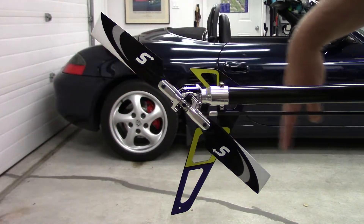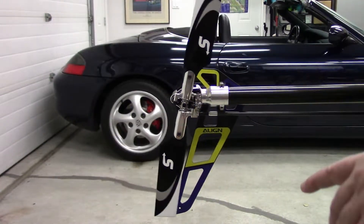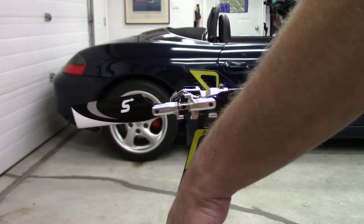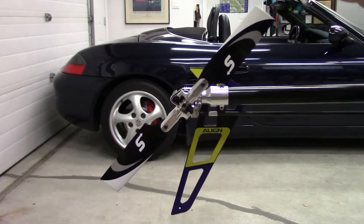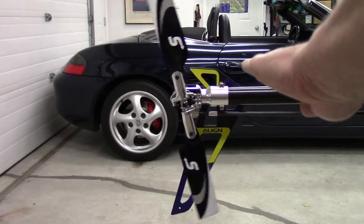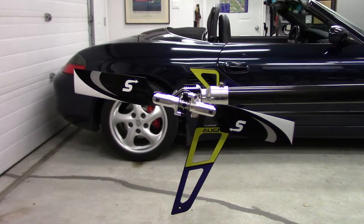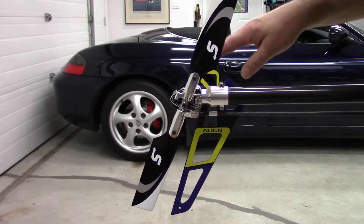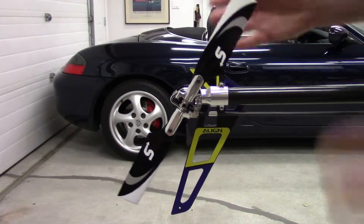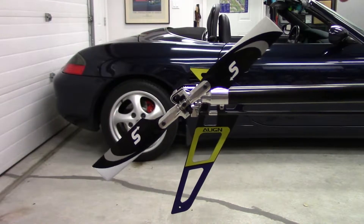First thing is spin direction. This is the back of the helicopter — front is this way, main rotors here. What you want to see is: as your main rotors are spinning, you always want to see the front half of your tail rotor moving up and the back half moving down. The reason for that is you've got rotor wash air coming down off the main rotor disc, and as that air moves down across the upward-spinning blade, you increase the efficiency of the tail rotor. The only exception is when flying inverted, because then you're pulling air up through the rotor disc.